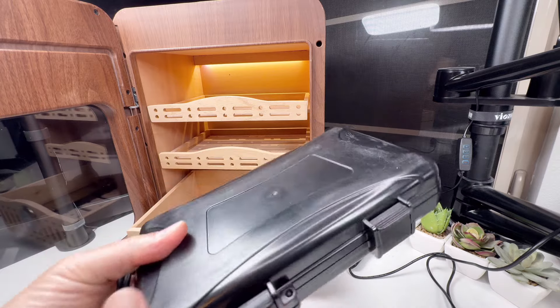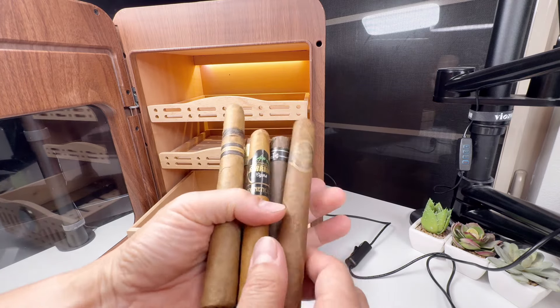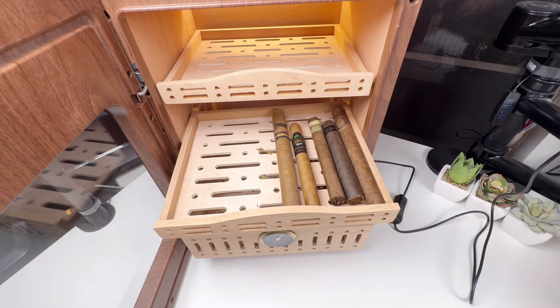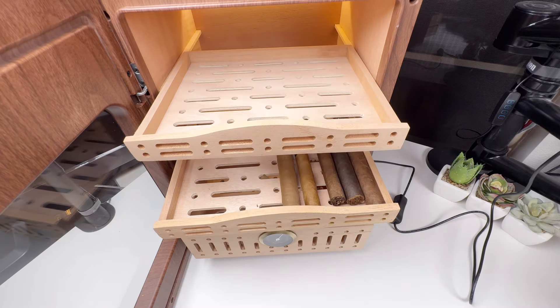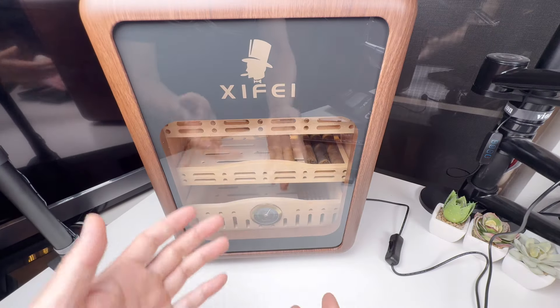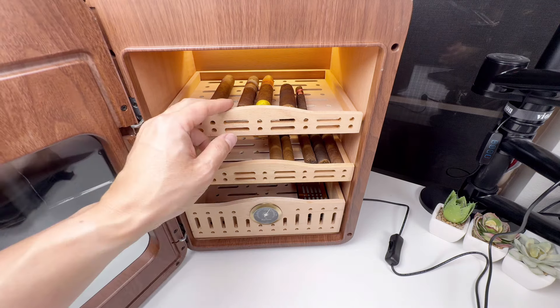I have a travel humidor, but this is the desktop version for home. For your cigar collection, you can put cigars this way or this way — both lengths fit perfectly. You can do two levels, say cheaper cigars here and more expensive cigars here. Put your whole cigar collection in there, show off to your friends, and share your cigars when they come over for dinner or just to hang out.